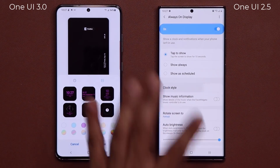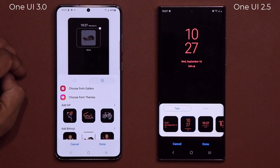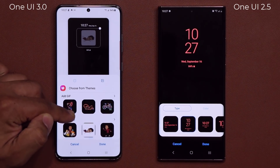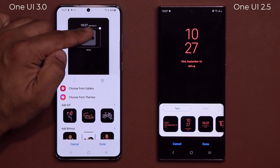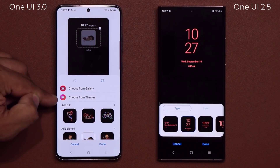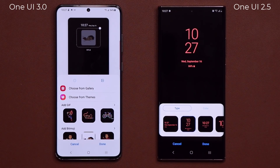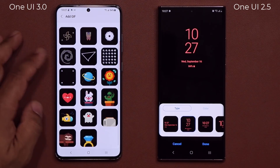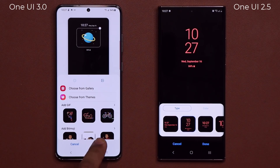Let's go back to clock style. What I can do now is go over and I have these additional options. So I can choose from galleries — I can insert a photo here from my gallery or go straight to my theme store. Additionally, I can add these pre-existing GIFs. If I tap on here, I have all these options that I can put onto my always-on screen.